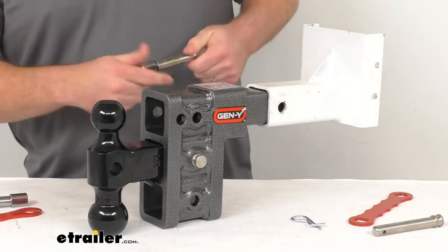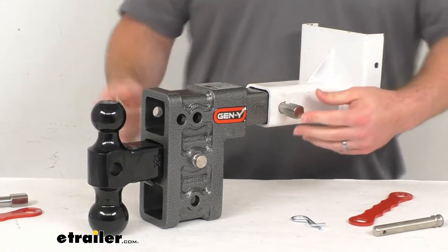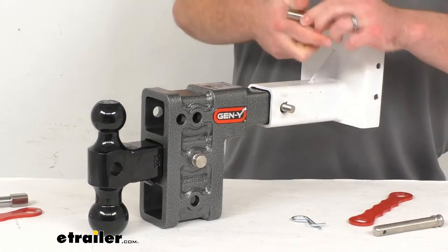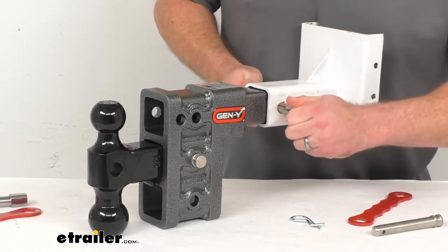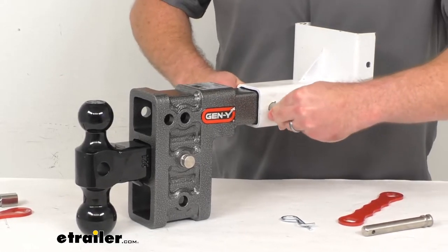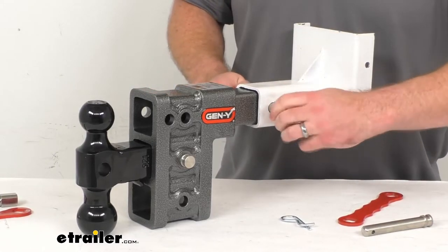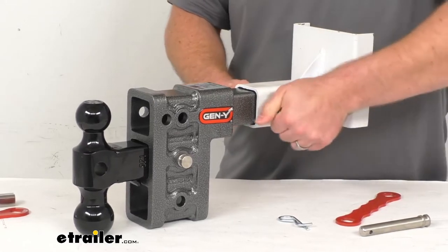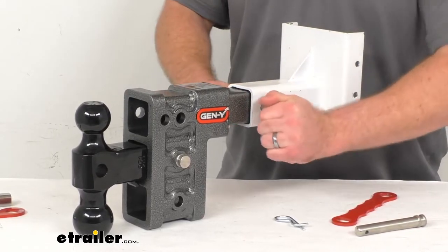Then we'll take our Iron Grip Anti-Rattle Hitch Pin — I'm going to do this the other way so you can see it better. I'm going to slide that pin through and we'll put the sleeve in place. It might take a little bit of finesse, wiggling that around to find the opening to get it to slide in. But then once you have those threads exposed, you can start tightening that down, and as you get it tightened down it is going to start expanding inside there, causing it to rattle a lot less.